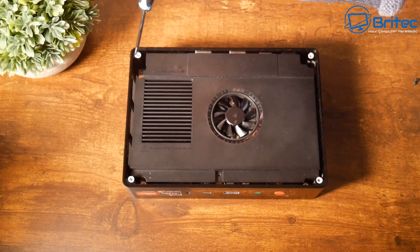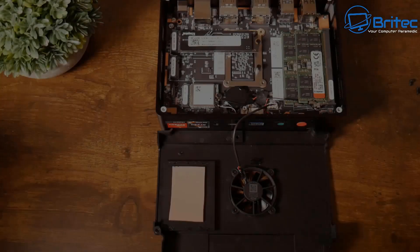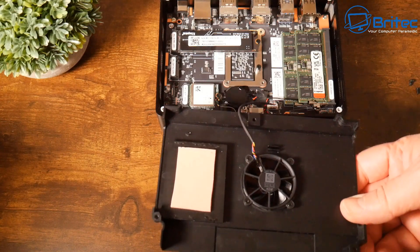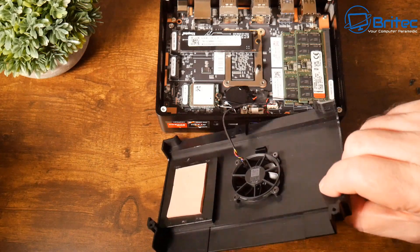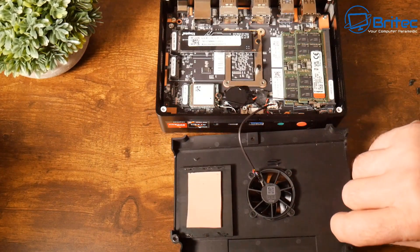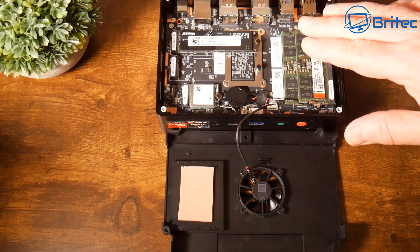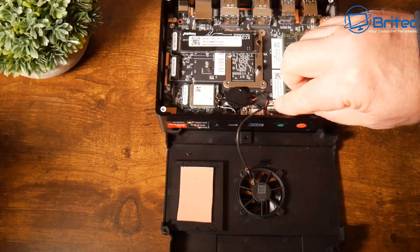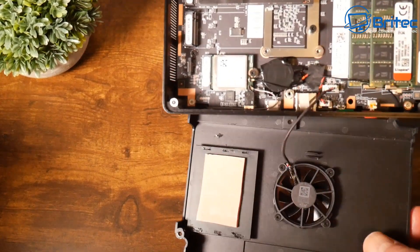There's one screw on each corner, and once removed it gives us access to the main board. Inside we've got a big chunky heatsink with a thermal pad, and a fan that just plugs into the main board — so it could be replaced if it breaks. Once enclosed, this acts like a vacuum drawing out all the heat to cool the components. This unit does have major branded parts inside, which is a good sign.